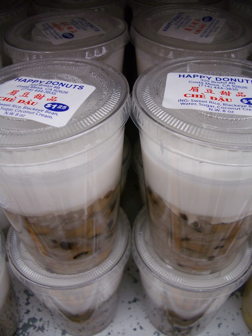Beans and pulses. Chè ba màu, literally 'three colors chè,' usually including green mung beans, white black-eyed peas, and red azuki beans, although people can cook with any ingredients making any three colors they like. Chè đỗ đen, made from black beans, is one of the most popular varieties of chè, particularly for northern Vietnamese.